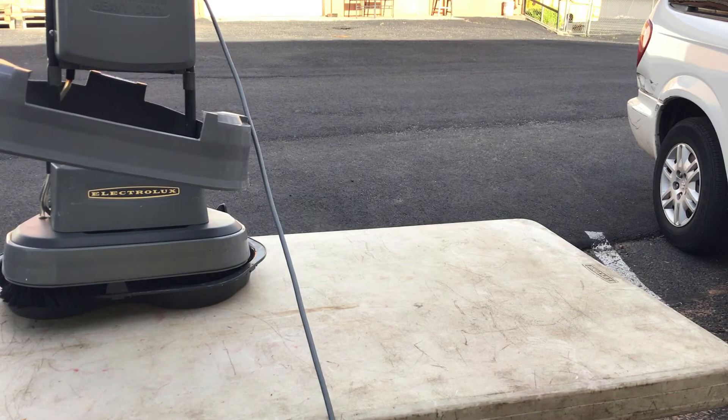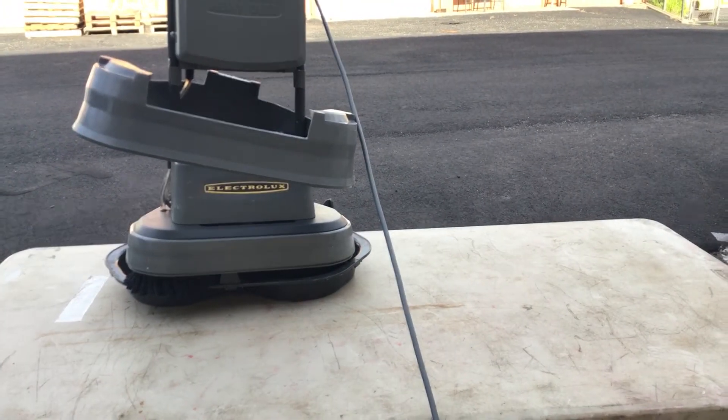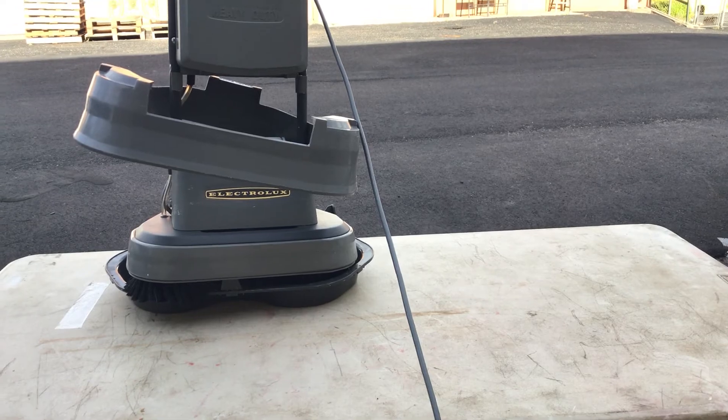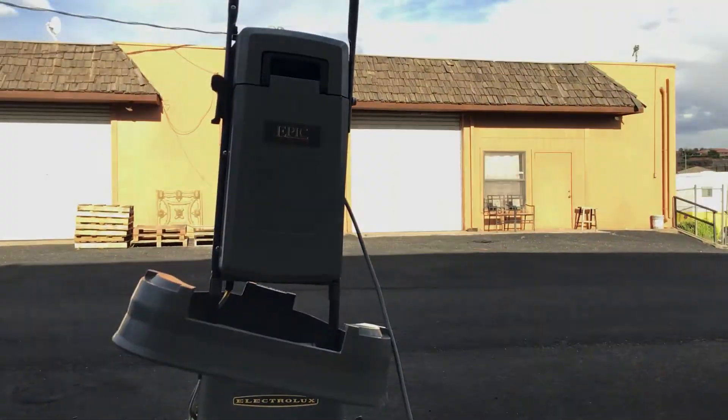I know you're just going to love it. I really like these units, I've used several of them myself. One of the things that's important about them, in my opinion, is number one: use the real Electrolux product, and vacuum before you shampoo. You squeeze the trigger gently — you don't want to get a lot of water.